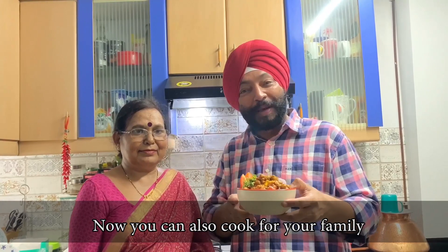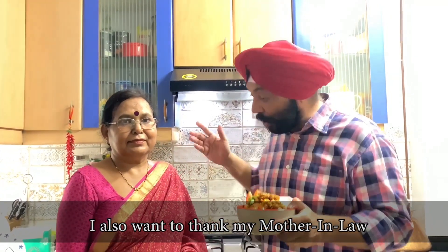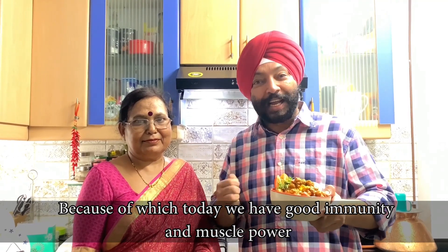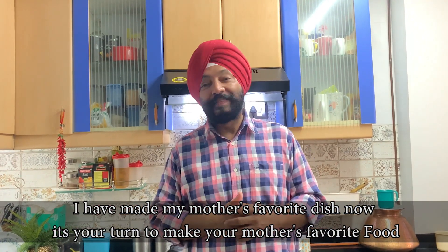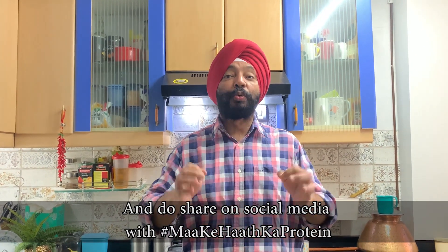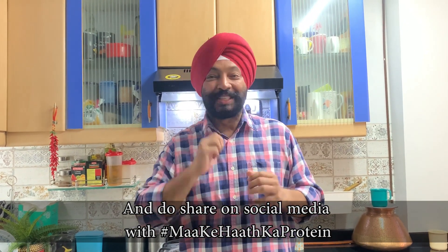I want to thank all my mother-in-law and my mother. I have prepared my mom's favorite dish. Please follow my social media handle or use the hashtag protein.